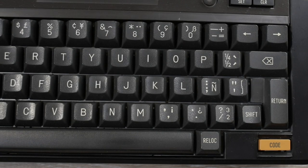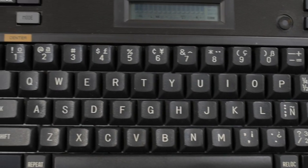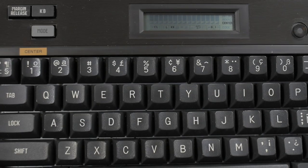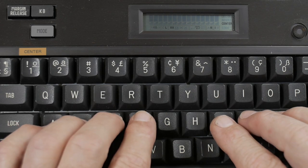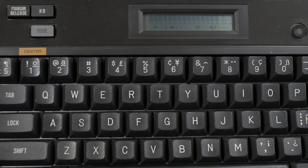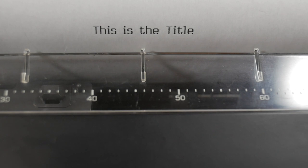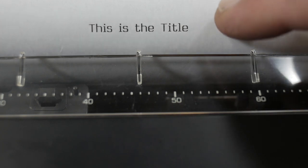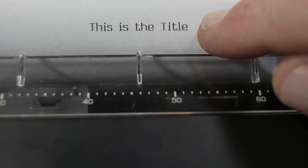I often like to center my title or heading. To do that, I press and hold the Code key, then the number one key that says center. The word 'center' shows up in the display, and now I can type, for instance, 'this is the title,' then hit Return. It will print the title nicely centered. Even on this really thin fax paper from Staples, it prints fairly dark. I do like the Canon TypeStar 4 for that reason, and I really like that Cubic typeface — I think it looks really good.